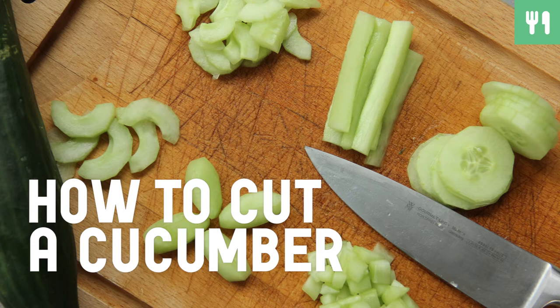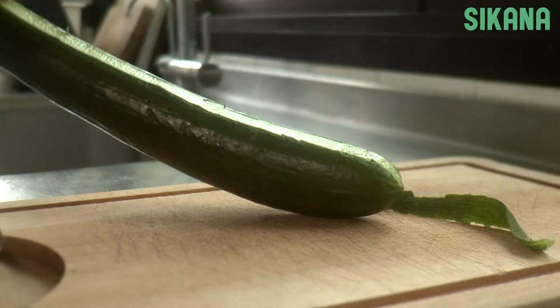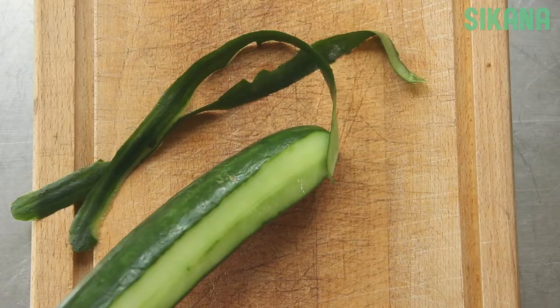How to cut a cucumber. After you've rinsed it without letting it soak, peel it lengthwise using a vegetable peeler.